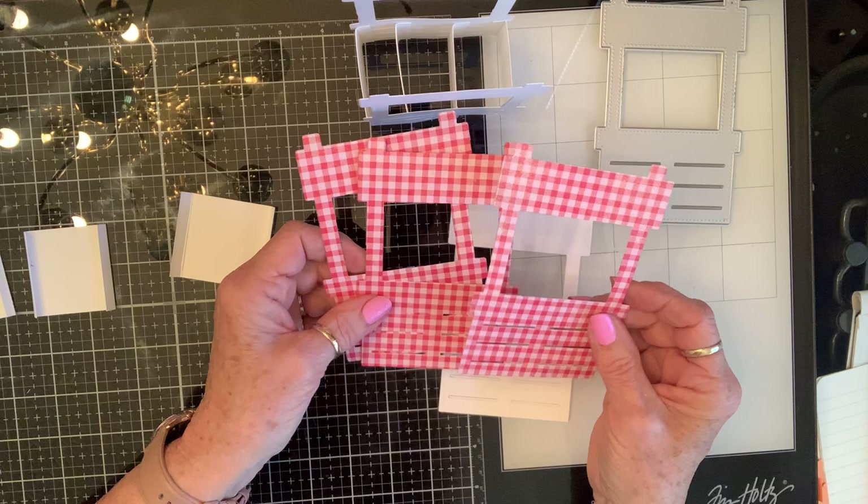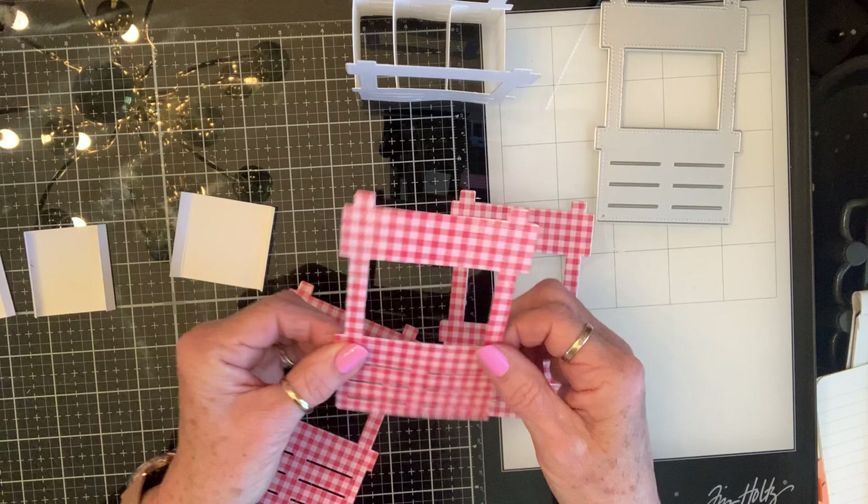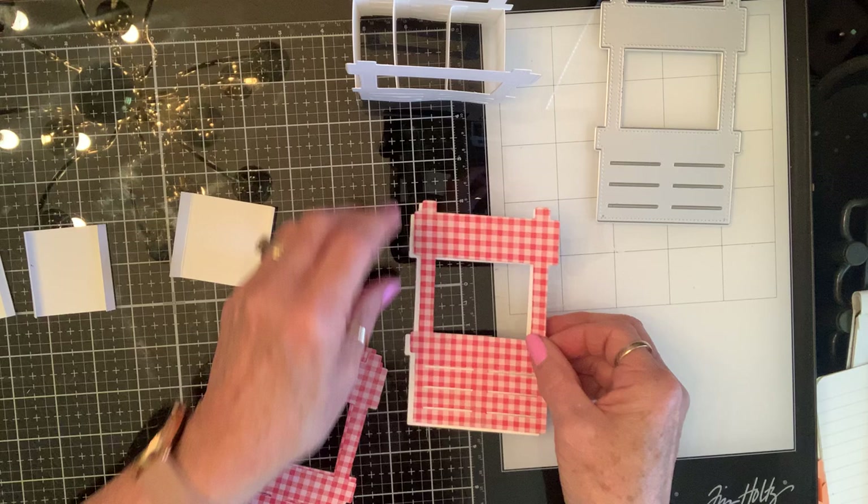So this time I picked out this gingham paper and I cut it out. I only had enough to cut three of them out. I don't even know if it's 65 lb or not, but I wanted to double it up so I have three of them, so I cut an extra one for the fourth one.